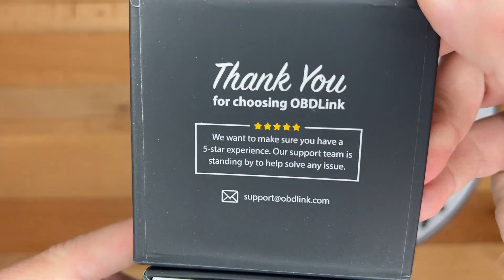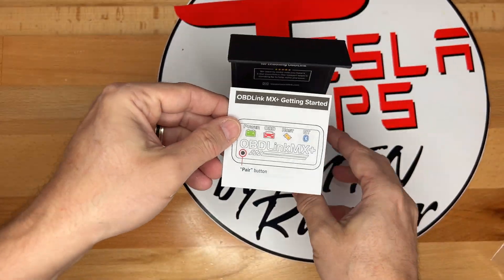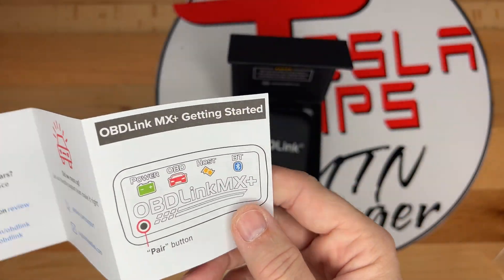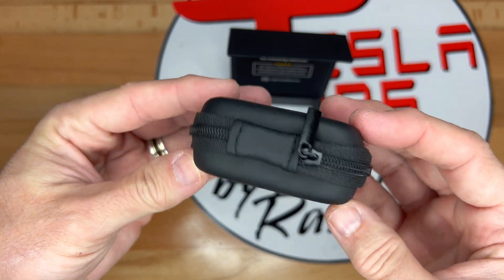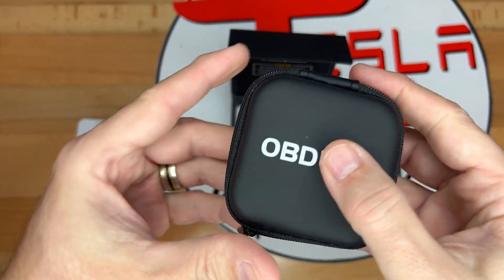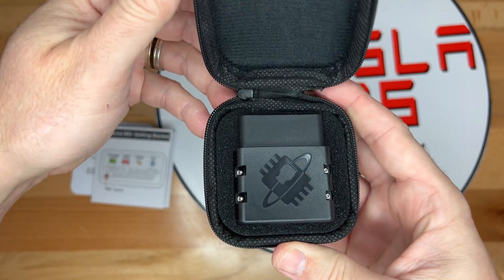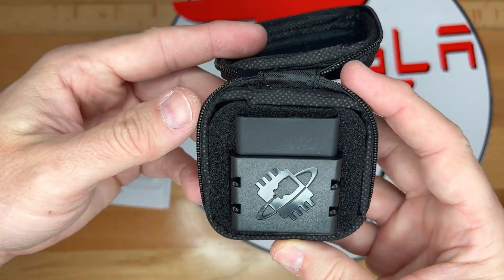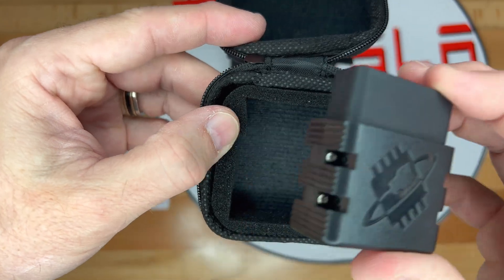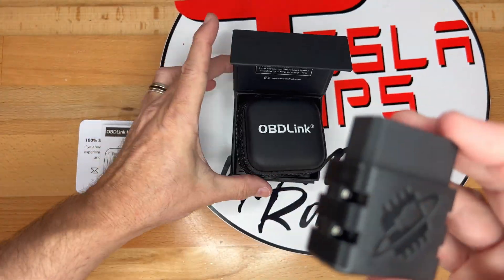After removing the plastic wrap from the box, which is pretty compact, we have the getting started guide. Next, we have a black zippered storage case. This is nice since the original LX didn't have a case — I usually keep it in the car, so having a compact case is great so the connectors don't get dirty. Inside, we have the MX Plus snuggled safely in the thick foam lining.